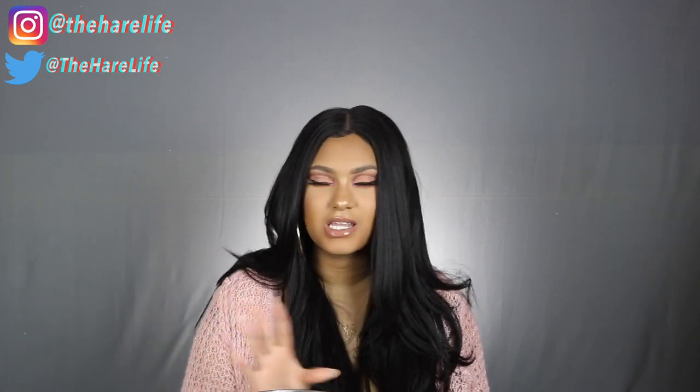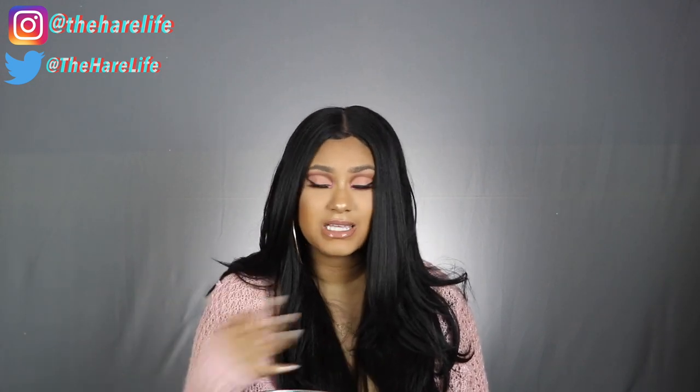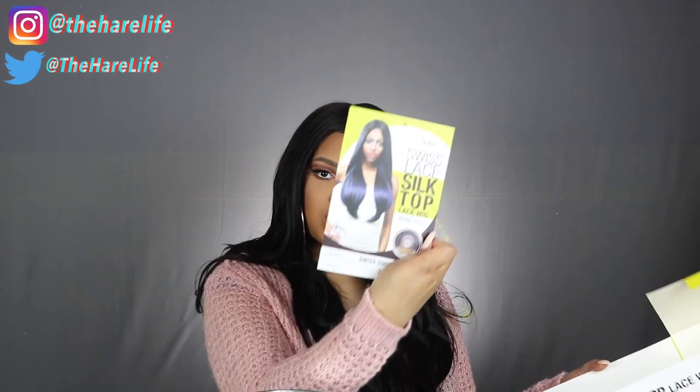So today's video is going to be an unboxing, show and tell, and how I pretty much got my wig looking like this. I was sent this wig by samsweedy.com — I will have the link down below in my description box. The wig I'm wearing is the Stylus Swiss Lace Silk Top Lace Wig, and the name of this wig is Swiss Goddess. I have it in a number two. Here is the stock card — it has four by four parting.